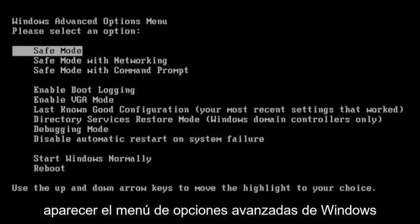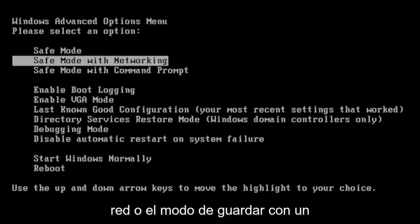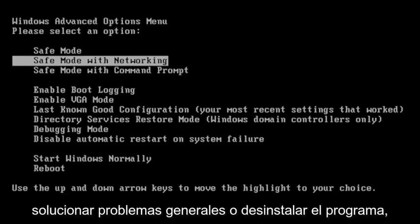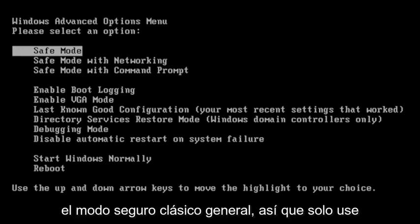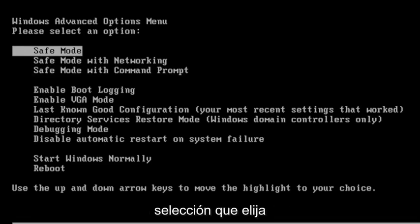And then it should come up with the Windows Advanced Options menu — please select an option. So you can select anything from Safe Mode, Safe Mode with Networking, or Safe Mode with a Command Prompt. I usually do Safe Mode with Networking, doesn't really matter. In your case, if you're just trying to do general troubleshooting or uninstall a program, you just might go into Safe Mode — just general classic Safe Mode. So just use your arrow keys to navigate and then hit Enter on your keyboard to make whatever selection you choose.